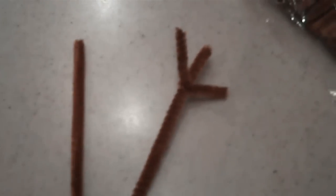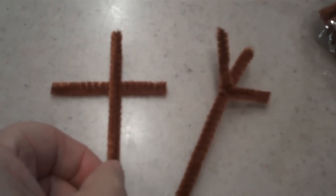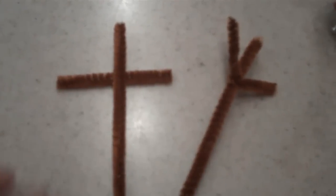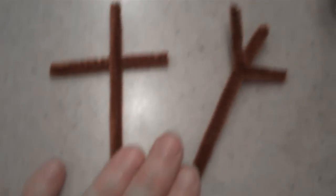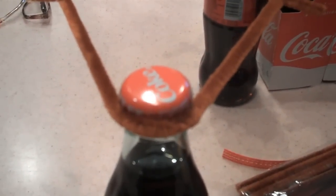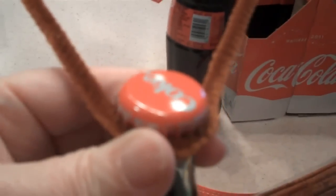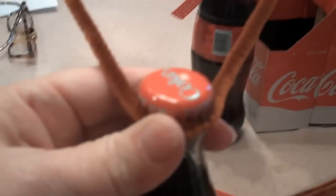First, find the center of your pipe cleaner and bend it so you have some idea to make the antlers look even. Then take the small piece that's two and a quarter inches and place it underneath your pipe cleaner — it looks like a T. Twist it around one time, and that's all that's needed to make your antlers. Put the center where you want the front of your reindeer's face to be, bring it around to the back, twist it once, and bend up the antlers. Your antlers are finished.